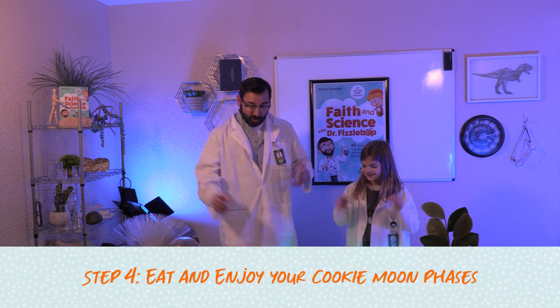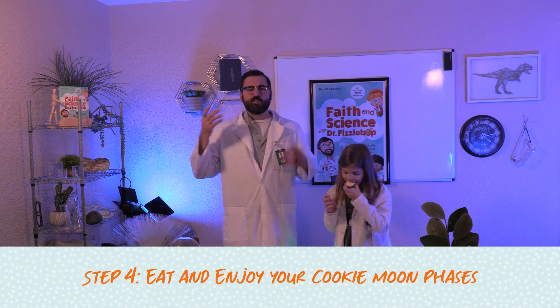Here's another Fizz tip: if it's nighttime, look outside and see what phase the moon is right now. That's wonderful. Finally, we get to eat our moon phases and enjoy!